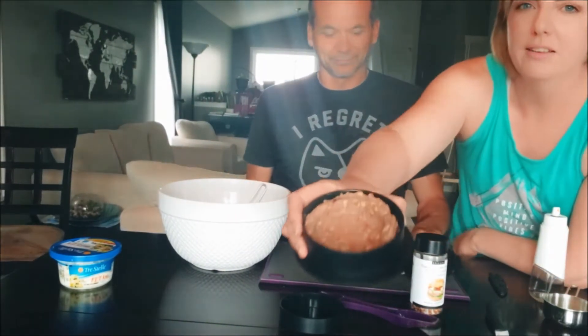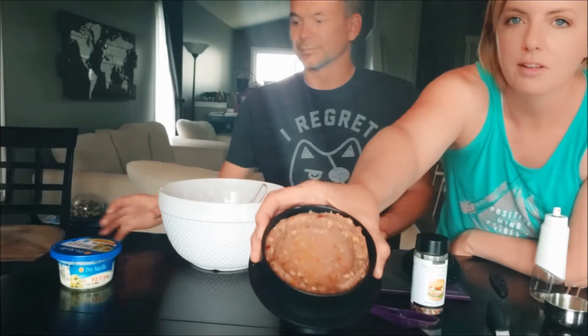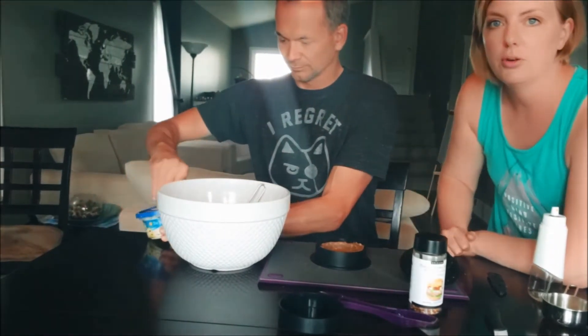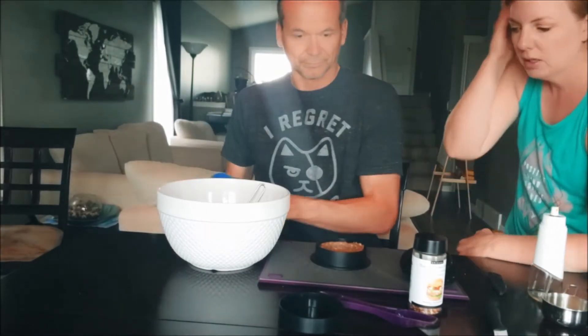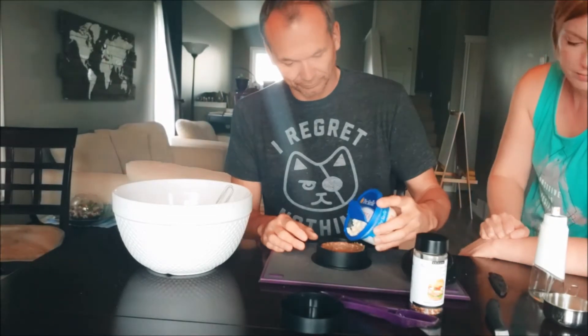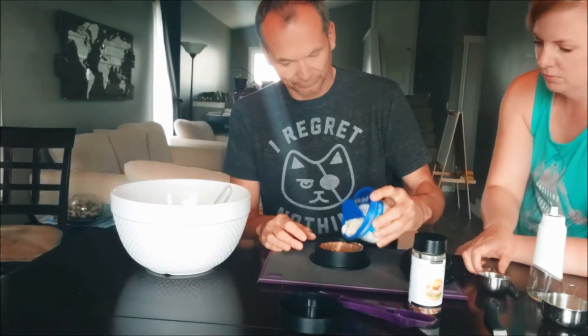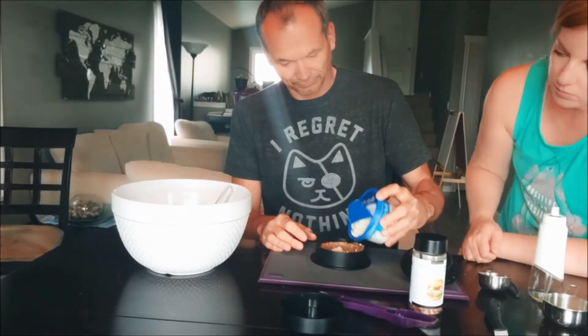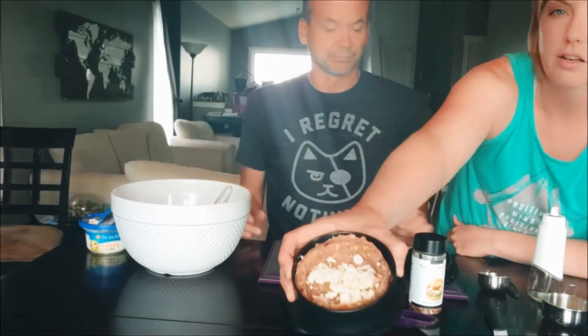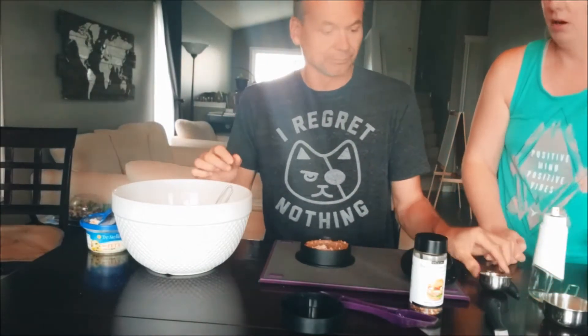It makes a nice little divot — can you see that? That's where you're going to put the stuffing. Today we're doing feta cheese as the recipe calls for, just a little layer like that, and then you put more meat on top.